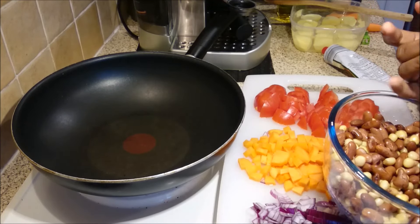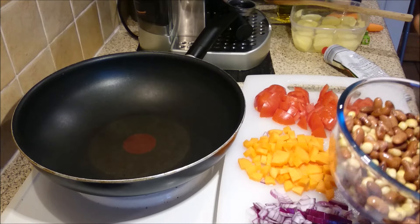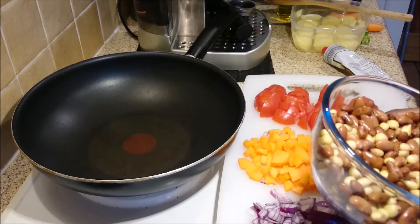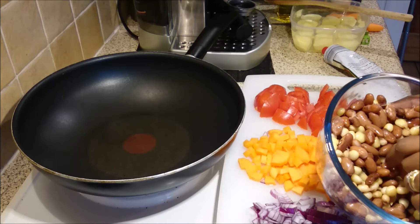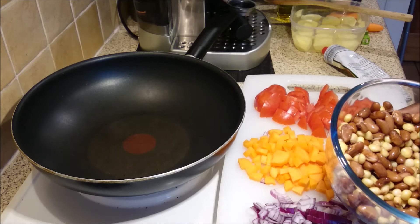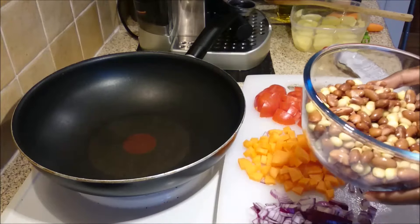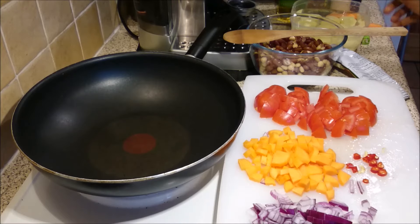If you have kidney beans or any other red kind of beans you can use that. I'm using maize sent by my friend from Kenya, so these are fresh maize as well. What I did is I soaked the beans overnight and then boiled them in the pressure cooker for an hour, so that's how they look.